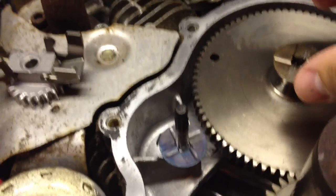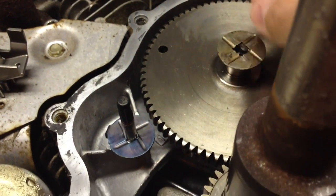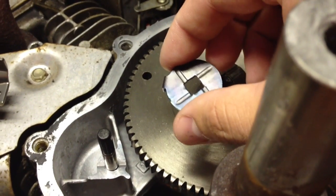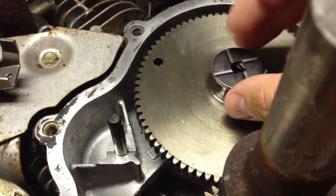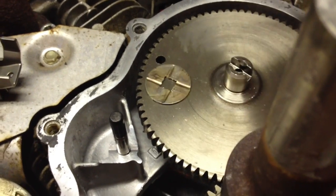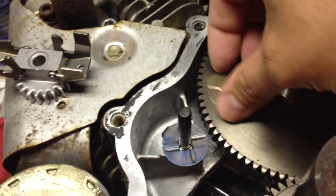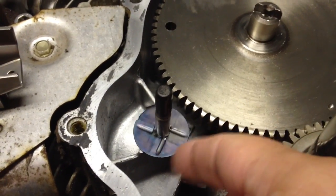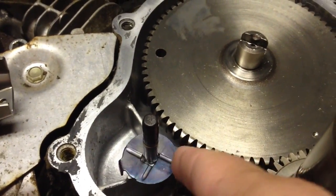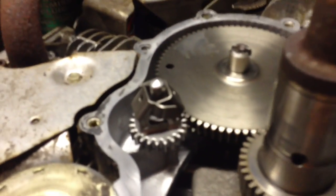Another difference is the washer. This is the original washer, which is completely flat. This is the replacement washer, which is flat but has a tab on it, so there is a difference. I'm not sure which way it goes — I can only assume it goes that way. I'll put it together and then look at maybe some diagrams.